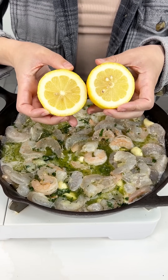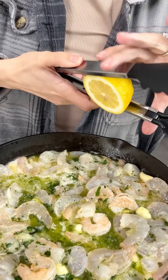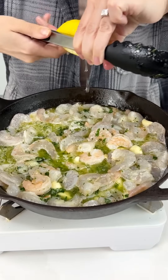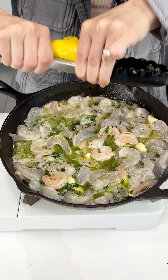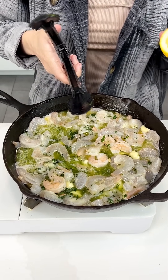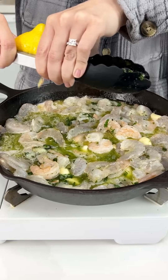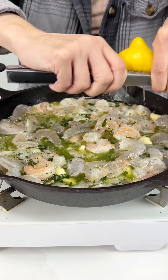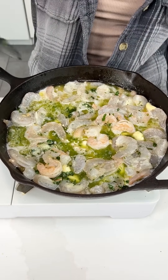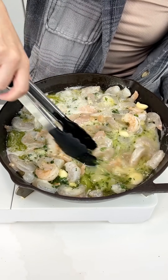Now I'm gonna come in with my lemon. I'm actually going to use my tongs to squeeze the lemon juice right into our skillet — such an easy way to squeeze your lemon if you don't have a lemon squeezer. Go ahead and do it to both halves. Just be careful you don't want to get it on your counter. This is coming together beautifully — go ahead and give that another mix.